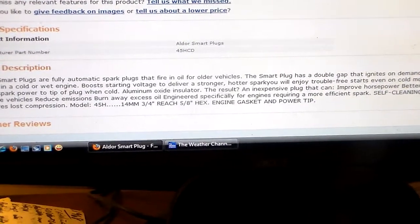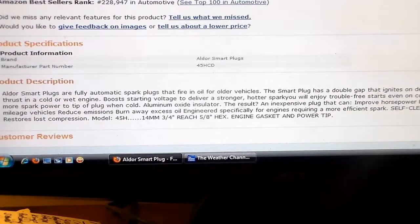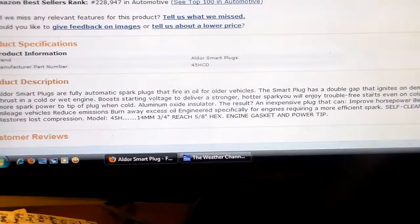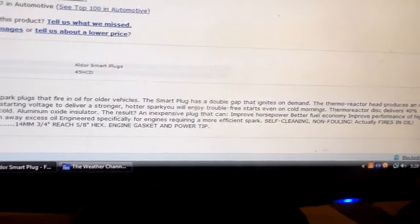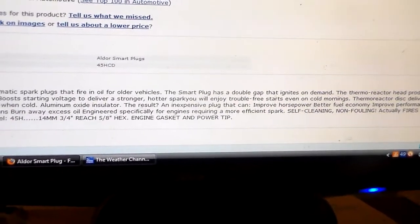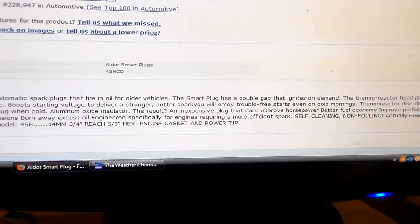Now see, you had to read that carefully. When you advertise something and make claims of this type, you can't say 'it does,' because if it doesn't, somebody can sue you for false advertising. So you always say 'a plug that can' — meaning in maybe a perfect situation, possibly. Improve horsepower, better fuel economy, improve performance of high mileage vehicles, reduce emissions. And there's no punctuation in any of this.